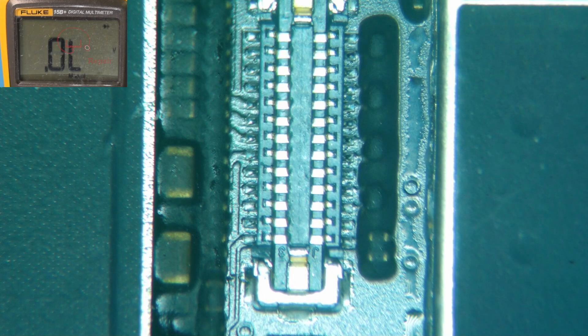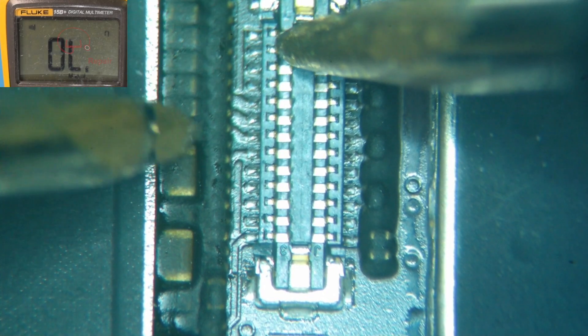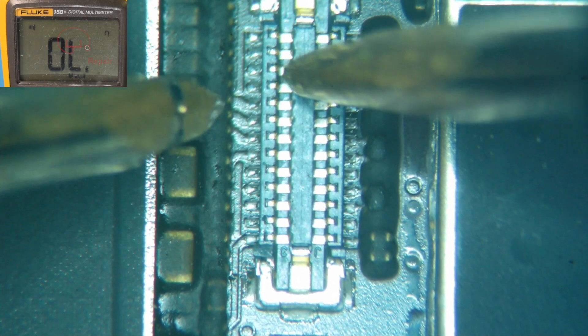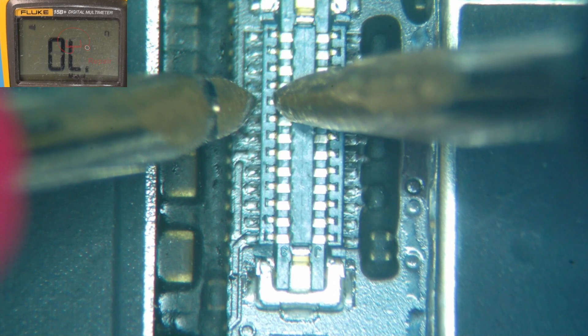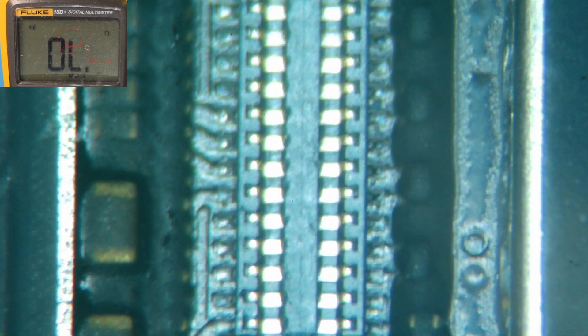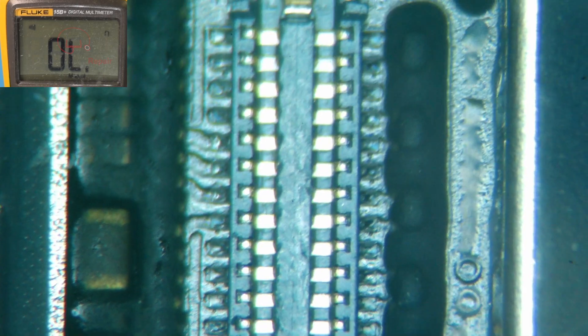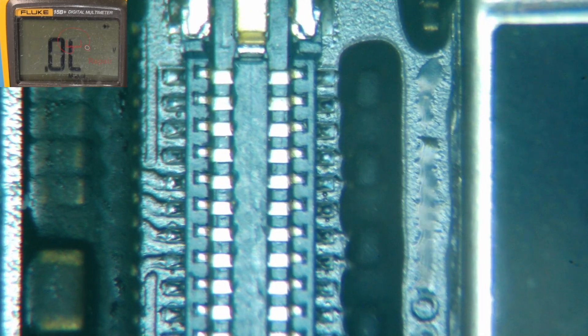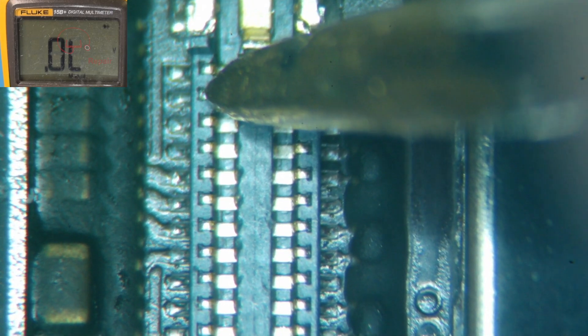Let's just double check and make sure we have continuity here at the top. It should beep when we touch down here — and it does. Same thing. So our connector is good, but we do not have a completed circuit. So we are going to have to take this board out and remove that shield, unfortunately.